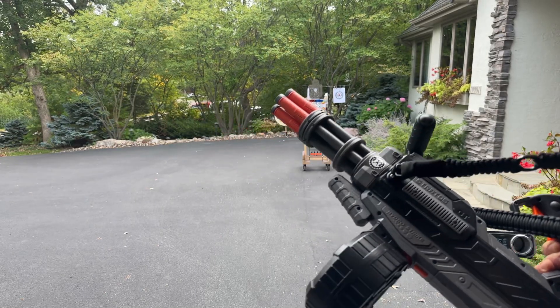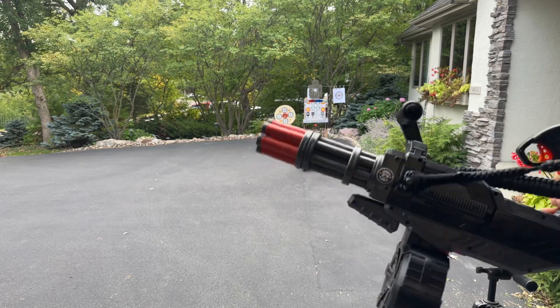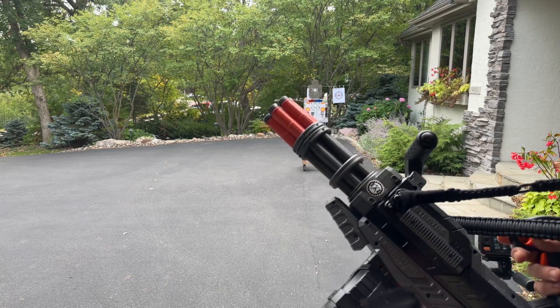This is the Stratus Pro from HydroStrike, also known as the GelZone Pro — same company. Customized it up a little bit. You can see it obviously looks different than factory, and I painted it out too.